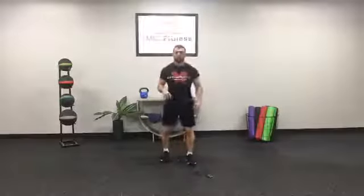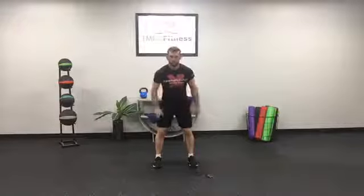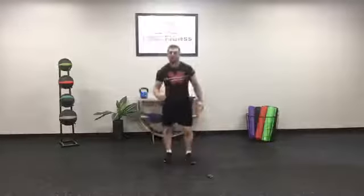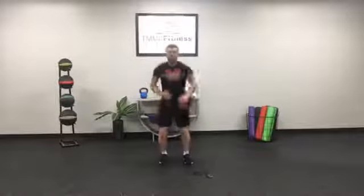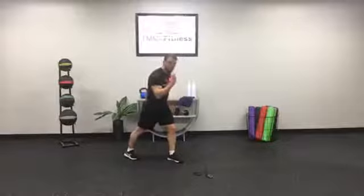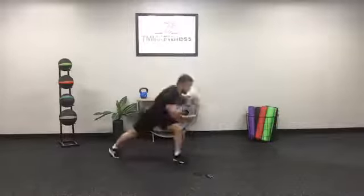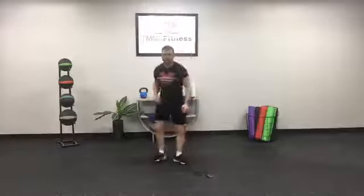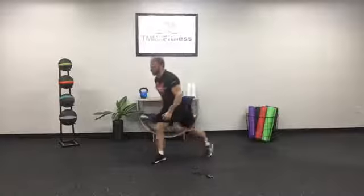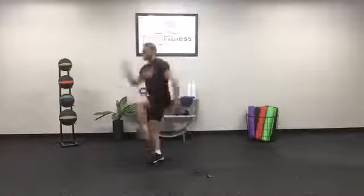One burpee — boom. Reset yourself if you're feeling fatigued, take a little break. Throwing you into your jump tucks — ready, one, trying to get real high if you're able, two, pull those knees up. If you're doing an explosive squat, take that stance, explode — one, two, and three. Sprinter start hops — other side: get that other arm involved. When driving that back leg, drive that back arm too. Ready: one, two, and three.